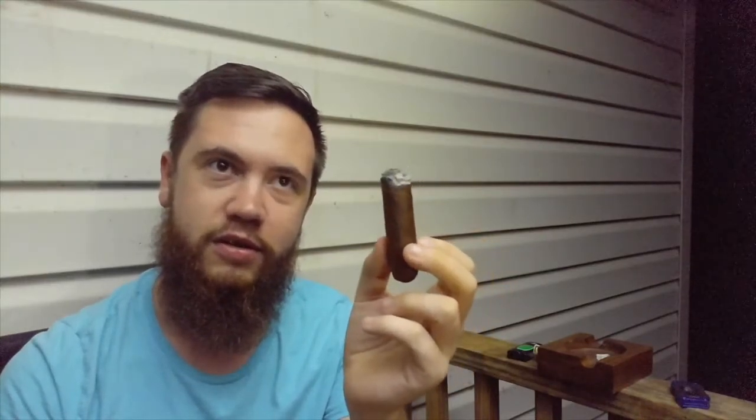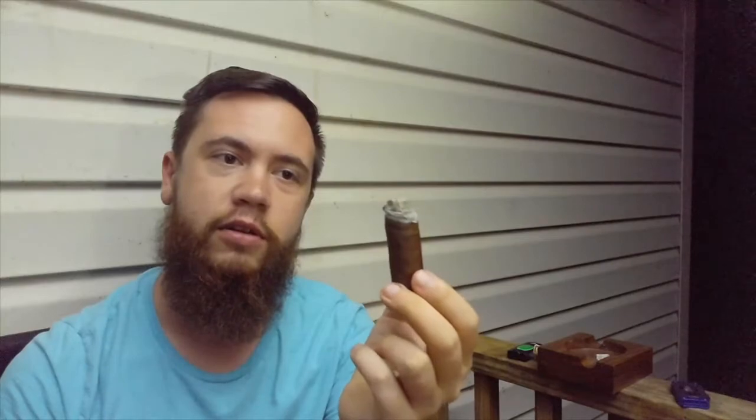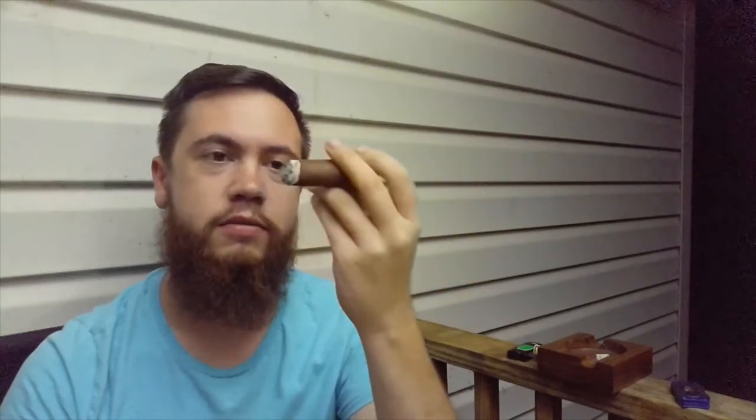I'm definitely going to be buying more of these. I have no idea what they cost for a box online, but once I get my budget right with paying medical bills, I'll definitely be looking into getting a box of these. They're great — cheaper on the smaller side. M.R. Davis will, I'm assuming, if he hasn't already done a review of this, which I've seen all his videos and I don't think he has on his current channel — I'm going to tell him to do a review of it because this is just a really good cigar, right up his alley.